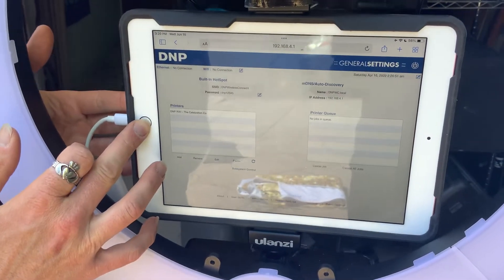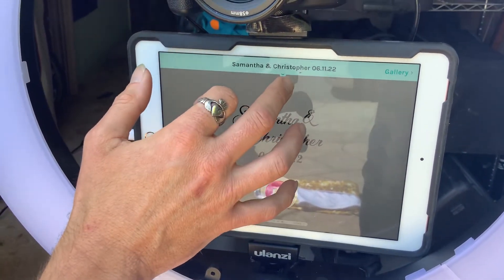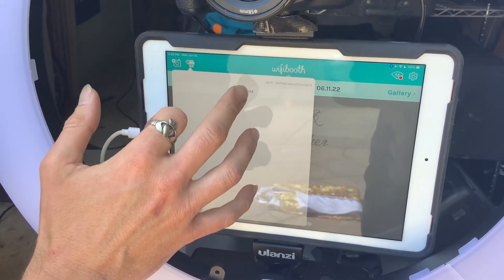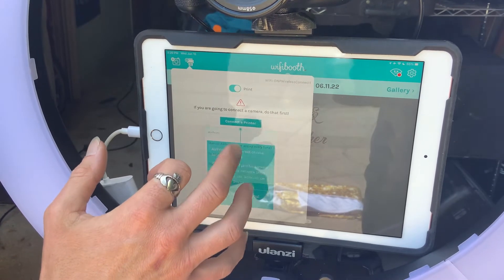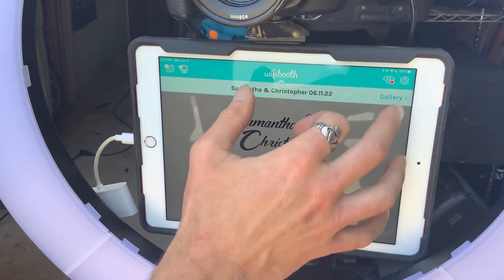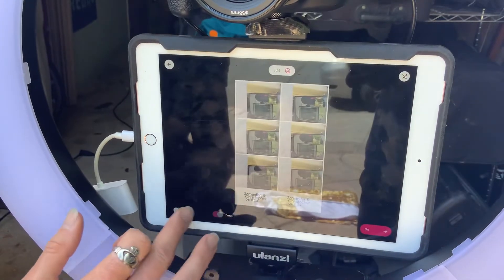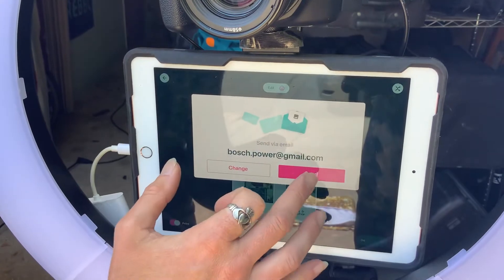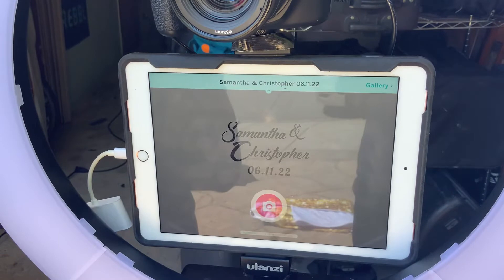Great, so then we go back out. Go to Wi-Fi booth, make sure we're connected to our printer, and start over again. Connect to printer. Now we will set up a job to print some photos — printing two copies.